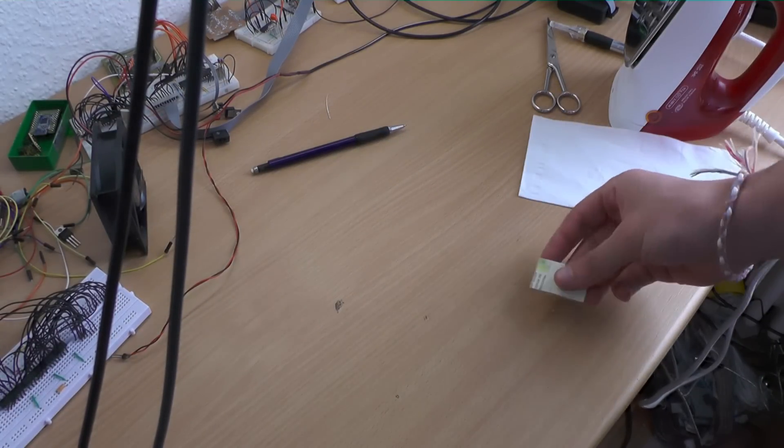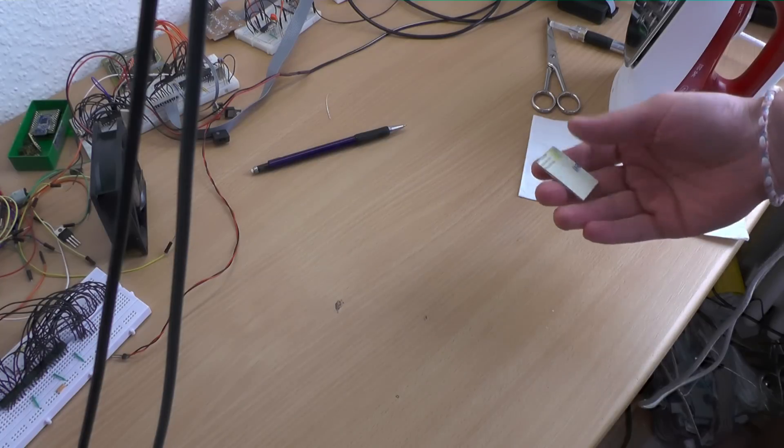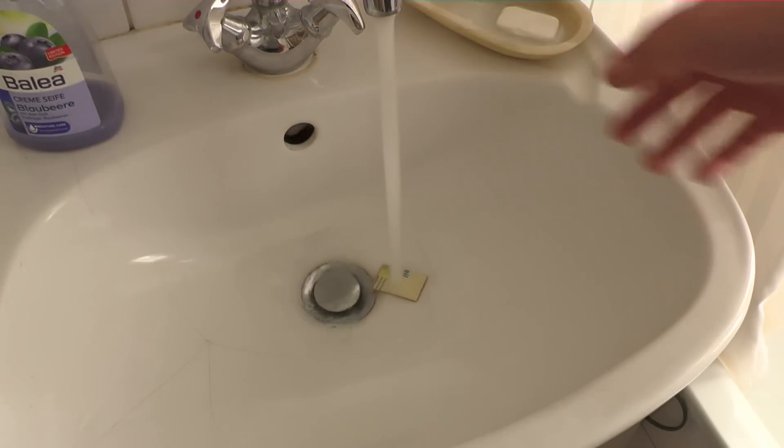Don't burn your fingers — the piece is quite hot. To get the paper off, I just put it in the sink and let it soak for a moment.